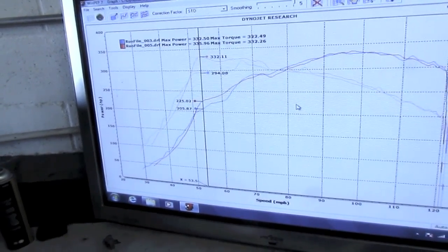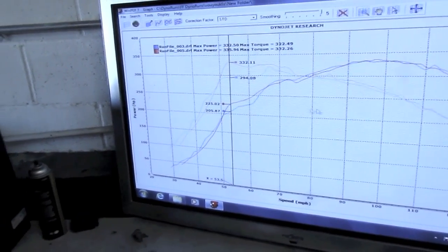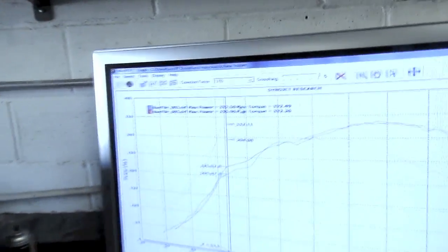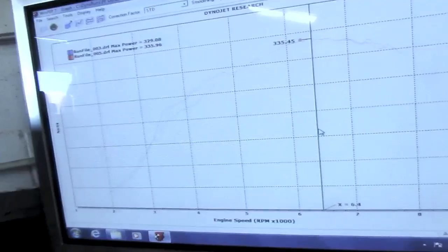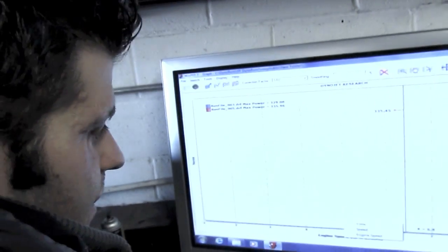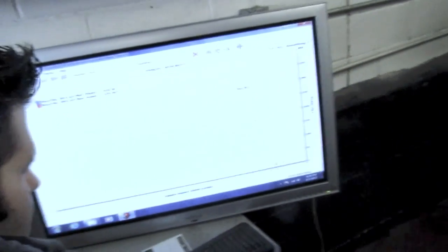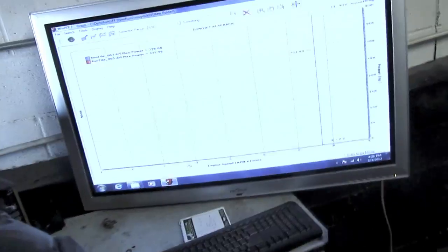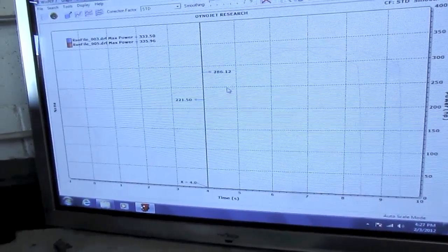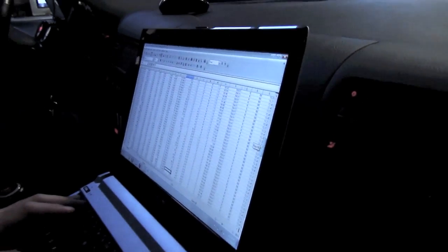It'll basically run the timing that's in the timing map itself. At spool up it's making about a 40 pound-feet of torque difference. Peaks power at 6400 RPMs, and it's still doing 300 horsepower at 7700. That's 100 horsepower more, just from the VVT and all the timing. I say that is a wrap.